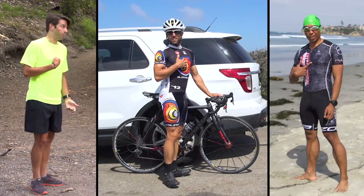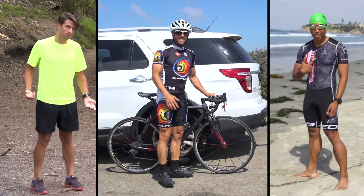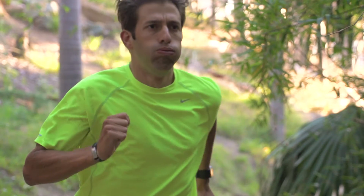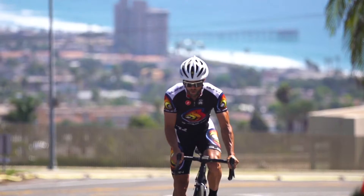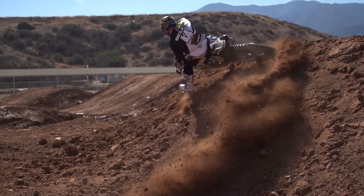Hello there, Mr. Manly Man. Me? Yeah, you. I get what you're dealing with. You spend your weekends being a warrior in your mud runs, riding waves, kicking butt, cranking watts, and getting dirty. So impressive.